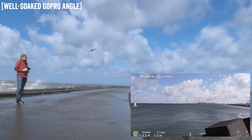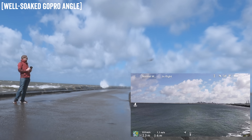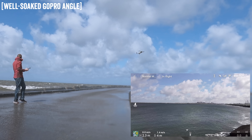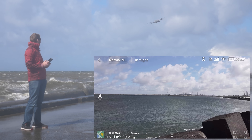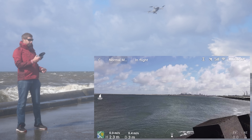You can see — come on, bring it back here. It struggles to go back like this, so I'm in normal mode right now and not sport mode. And I can get it back. Oh, that was a big wave. I have to hold the sticks back to keep it in place.